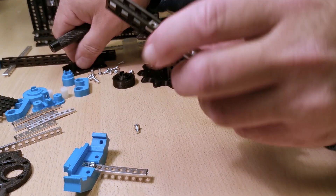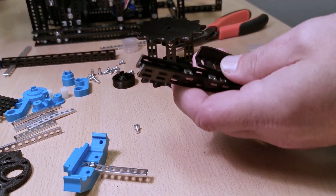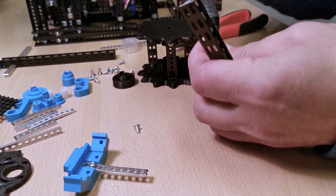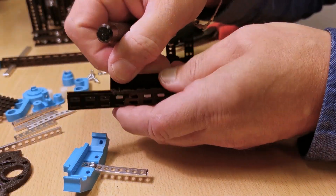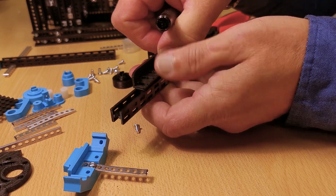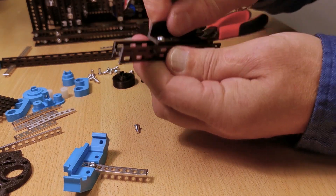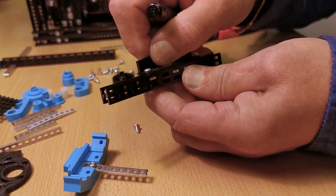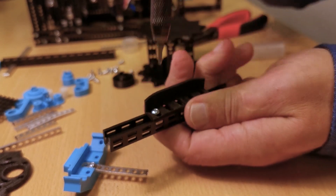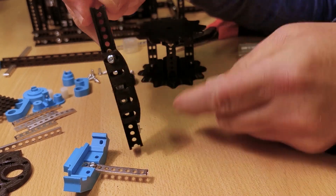The belt guides I mentioned earlier are attached a little bit differently into the totem beam. I want it to be adjustable, so it has a long hole that enables it to be adjusted to the exact position against the belt. I'm using the totem nuts into the beam to receive this 8mm bolt.